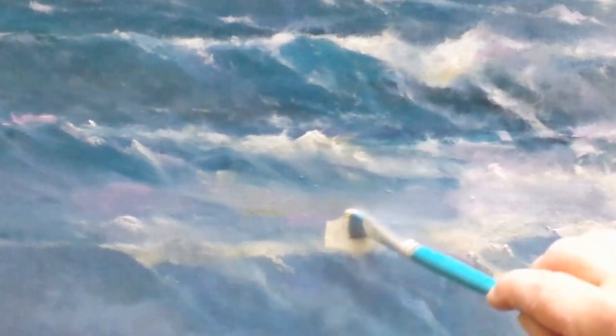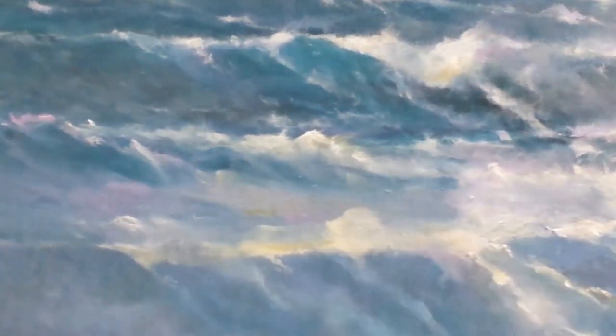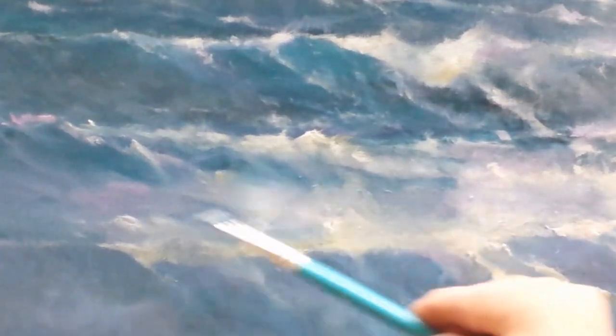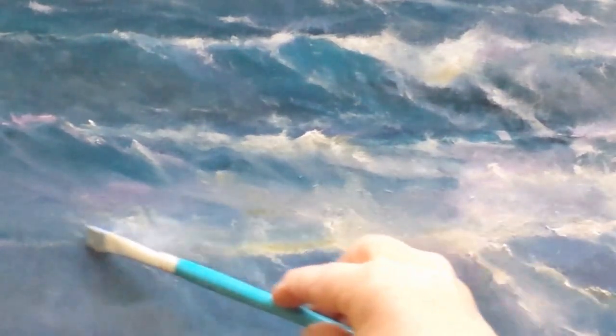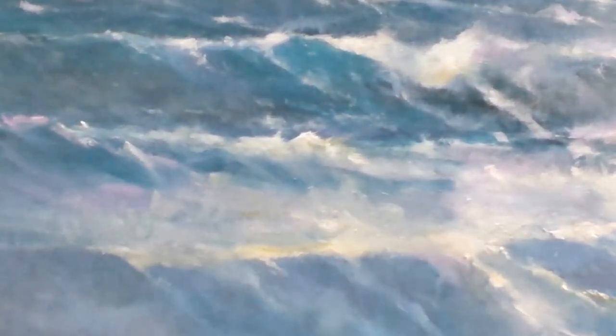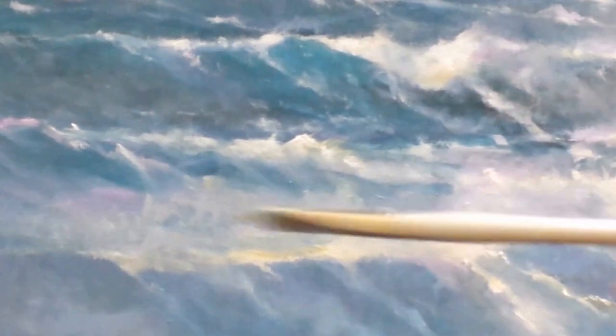More highlights here. This is a foreground wave, so there's going to be more definition here, more action, more color, more light — all happening in this foreground wave.